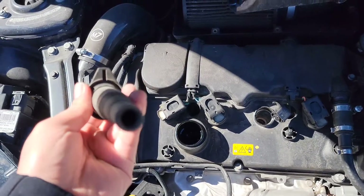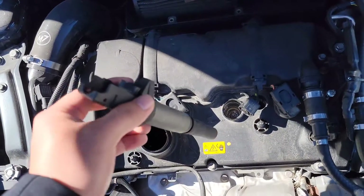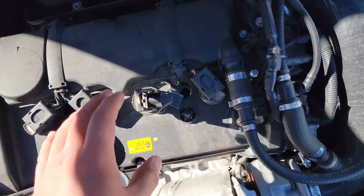What you should do is put a little bit of dielectric grease in here to make sure they don't stick. Essentially it's the same thing for all four of these — there's only four of them on here.